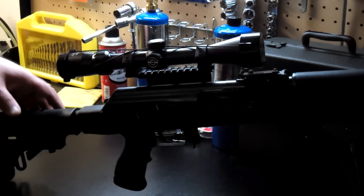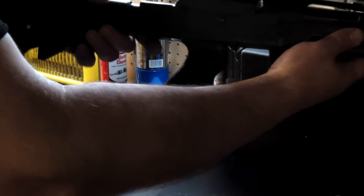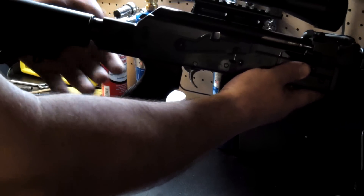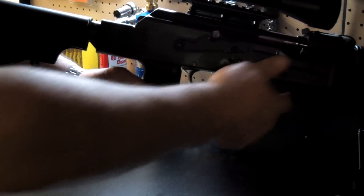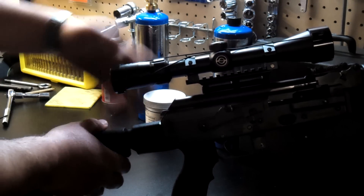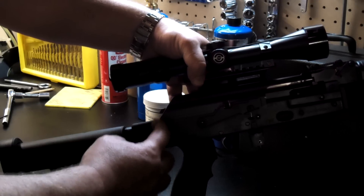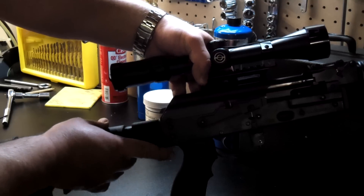Currently on the market there is a solution called the Tapco Intrafuse tactical stock for M70, which is for the other type of gun with the square receiver. But it's not that difficult to modify it to fit this M77 — it comes with square geometry and there is a void here between the receiver and the stock.